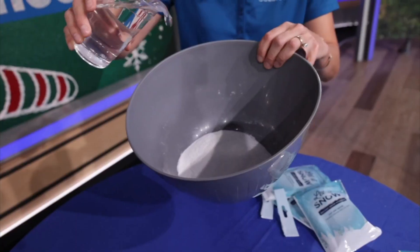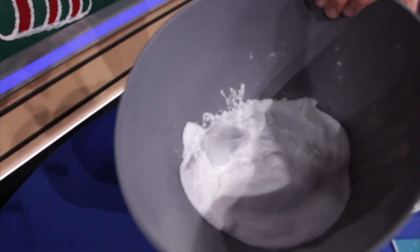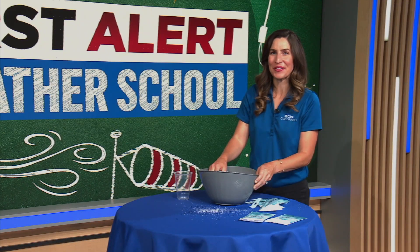And then you're going to pour in the water. And before you can say 'let it snow,' you'll have snow right in your house — fluffy white snow, almost as cool as the real stuff. Thanks for joining me on First Alert Weather School.